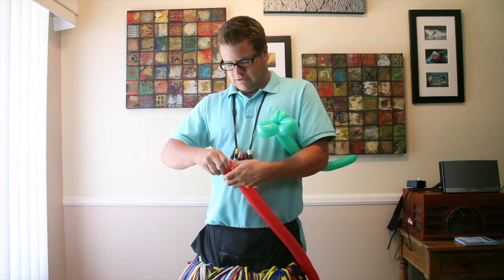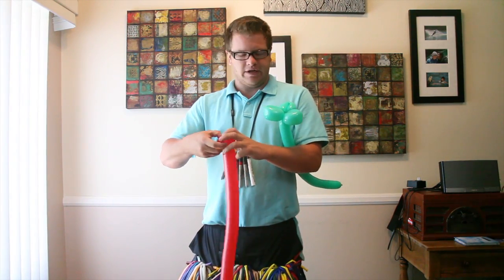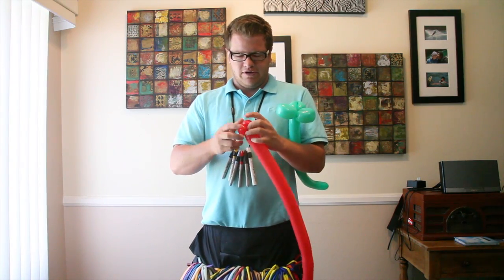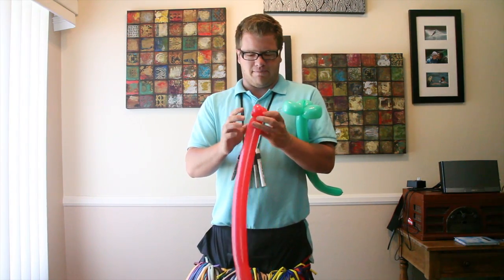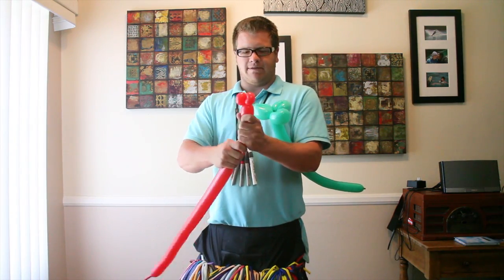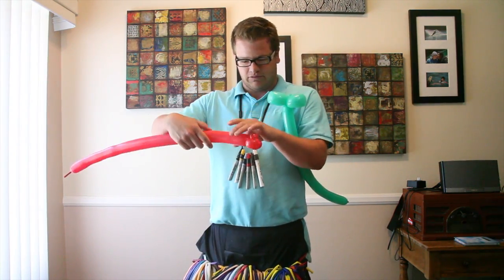Pop it. You can start over or just see how bad the pop is. The pop's not bad — you can add another pinch twist in there.